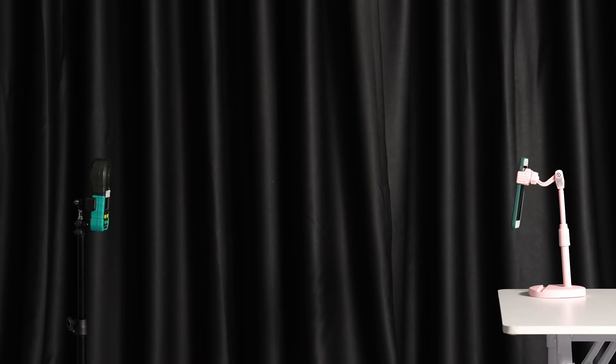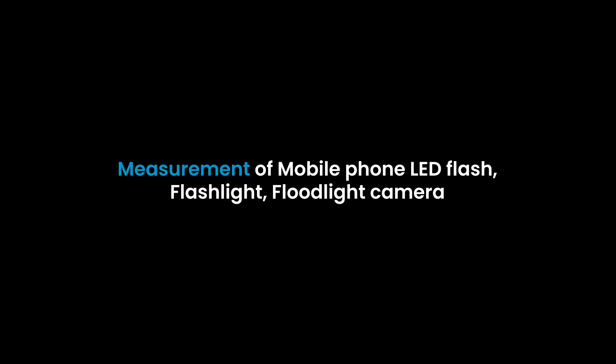To avoid interference from other light sources, we conduct the test in complete darkness. The equipment has been adjusted. Let's start testing the mobile phone LED flash, flashlight, and floodlight camera.